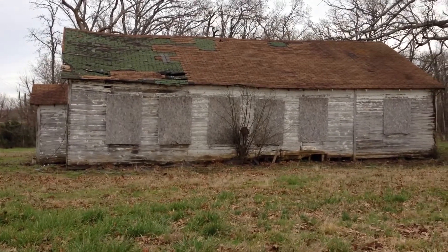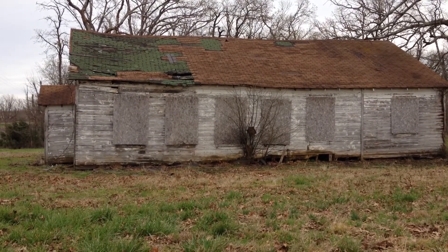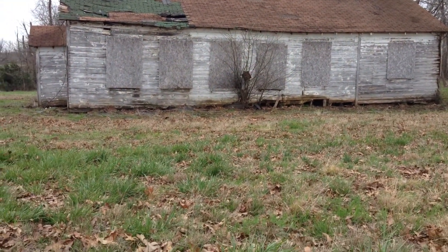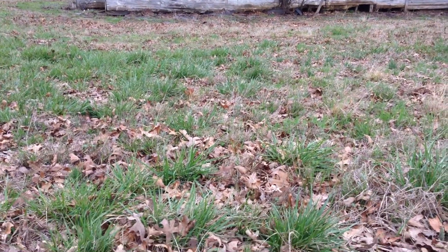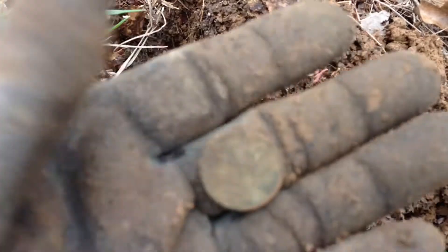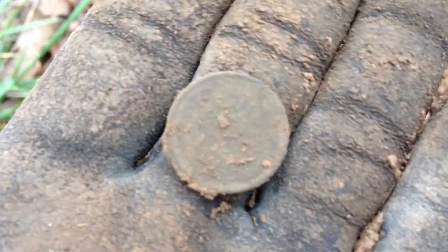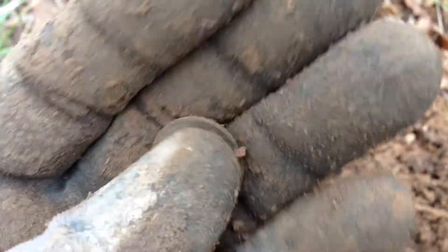Hey everyone, it's Darren again. I wanted to give you all a better idea of the building - the old Baptist church that we were hunting. That's looking from the west. We've been out here probably about an hour and a half now. My brother dug a 1905 Indian just probably 30 minutes ago and the targets are few and far between, but when you get one, chances are it's going to be old. Out of this plug right here I found my second wheatie of the day - it looks to be a 1925.